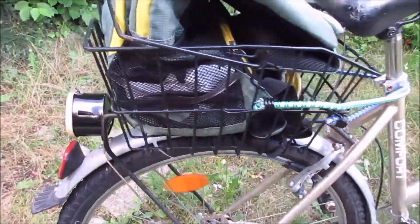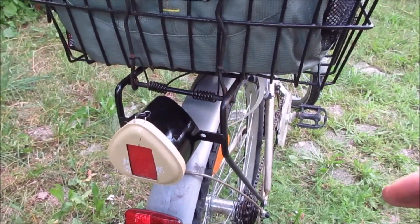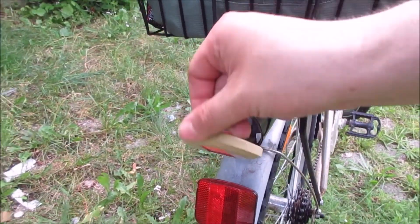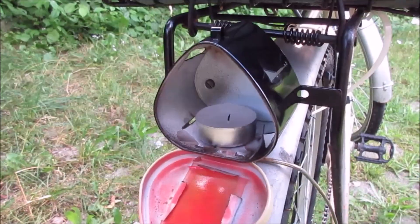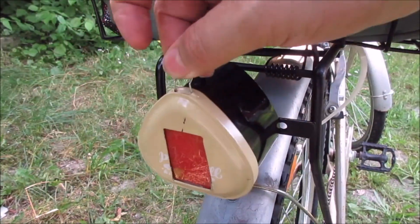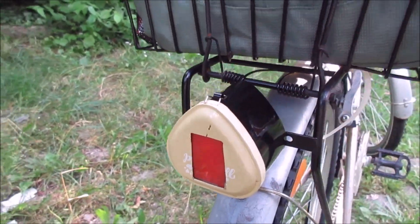Now let's address the elephant in the room. It doesn't have any electric lighting — it uses candles. You just light it, and there's a red one on the back side.